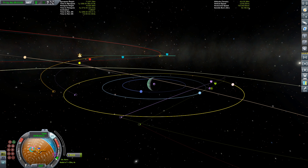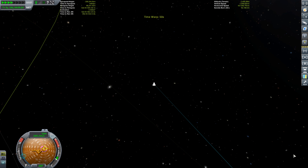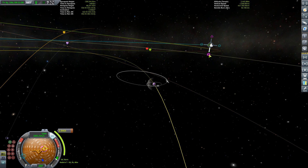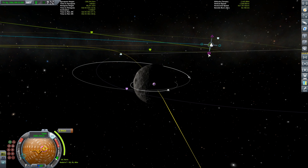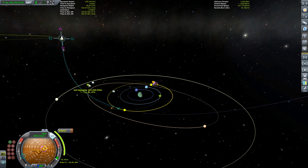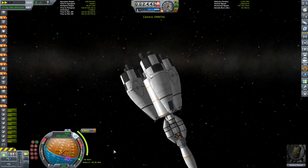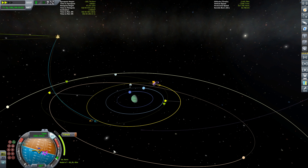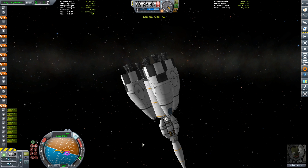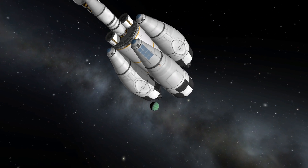After the small burn we time-warp to Jool's sphere of influence, then make finer corrections as we approach. A handy trick: use the mouse wheel hovered over each maneuver node marker to fine-tune. This gravity assist from Tylo is very good — it gets us to almost zero inclination relative to Lathe and drops our orbit so we only need a very small adjustment for the Lathe encounter. As we fall toward Jool and Tylo, Burberry can reflect on how many times he's been in this system.